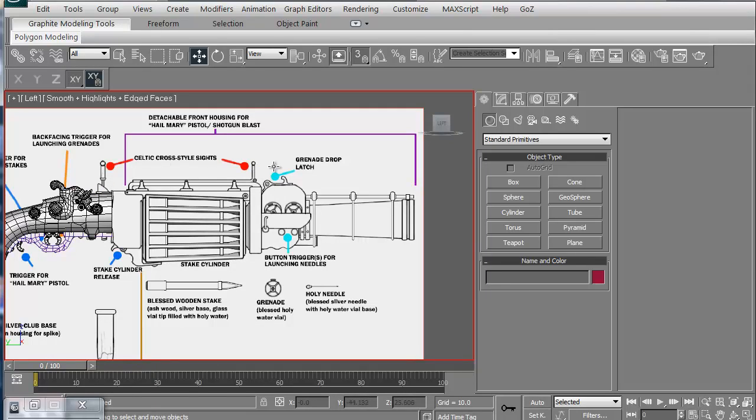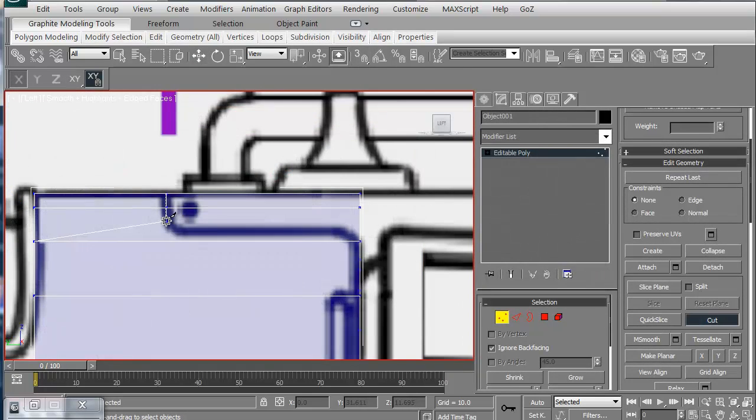Hi and welcome to 3dmotive.com. My name is Steven G. Wells. I'm a senior 3D modeler. In this volume we're going to continue the work that we've started on this particular vampire stake launcher. We're going to focus on stuff towards the middle and front of the weapon.